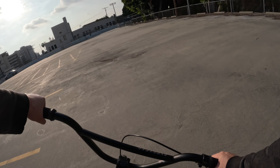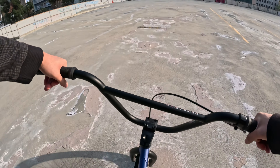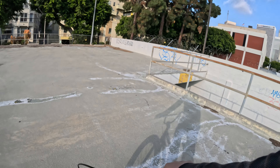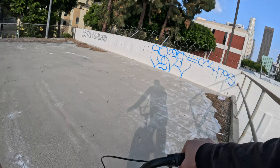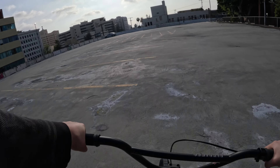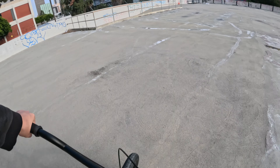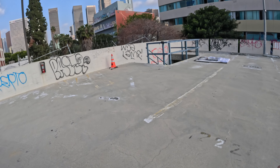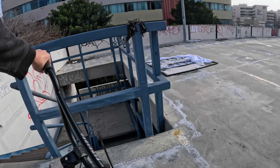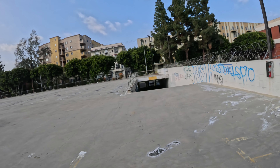Oh damn, that was probably the longest I was ever able to get a wheelie up, to be honest. Okay, that time I messed up. I think there's a guy down there recording me. What is this — are these just stairs? If y'all watched some of my other videos, you can see I've been up here before on my e-bike.